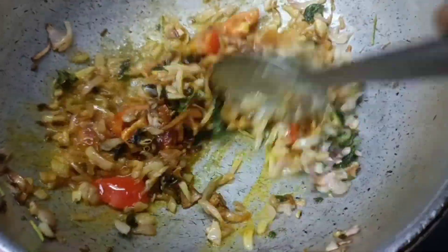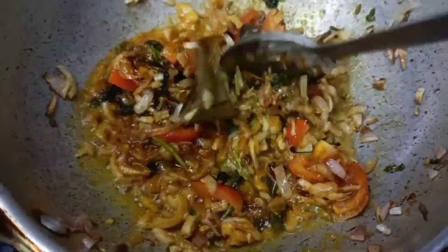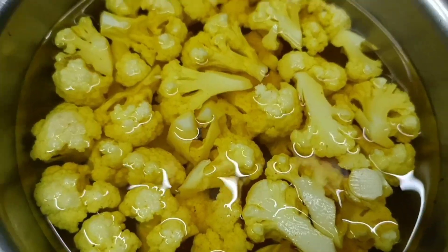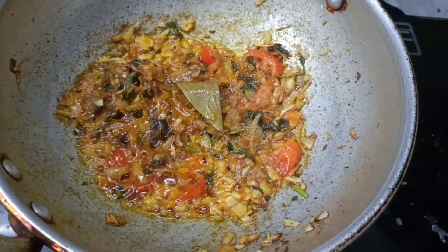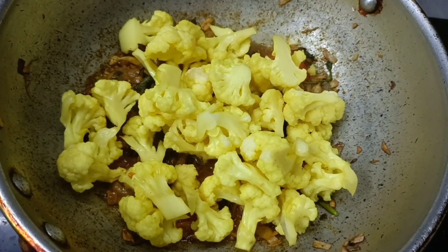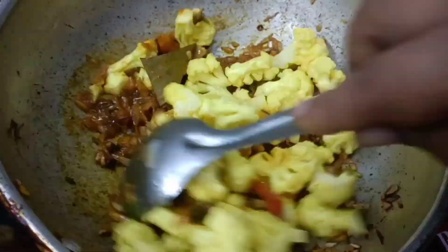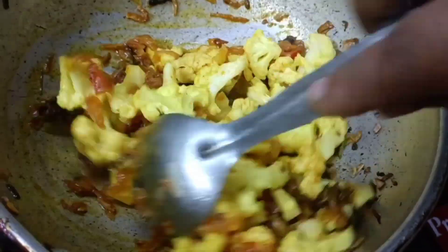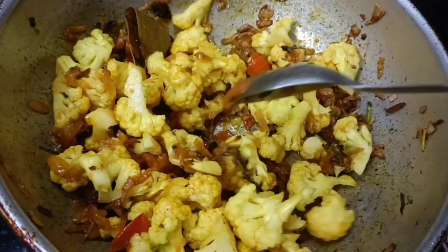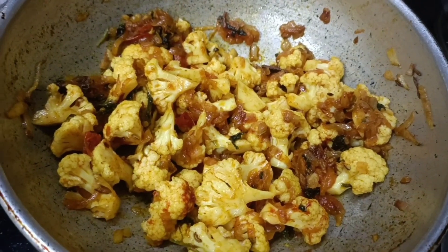We will put the cauliflower in the masala. It will be very good — we'll mix the masala in the masala. The cauliflower is a flavorful flavor. Put the sauce on the masala and make it look great.